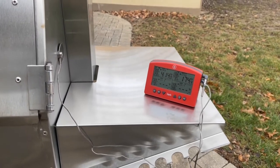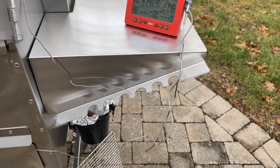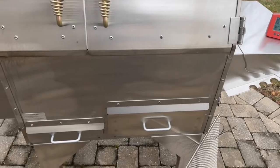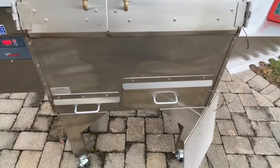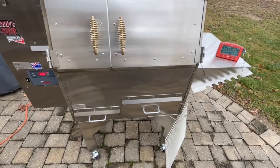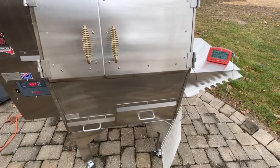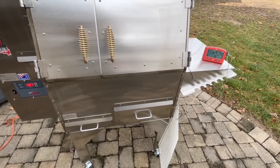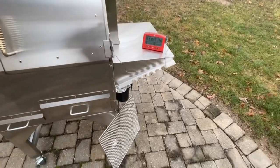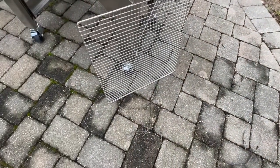The cooker this is replacing is the Weber Smokefire — if you follow my channel you know my thoughts on that. The Weber only had two hooks to hang things. I also have a front shelf add-on coming that I don't have yet, and I'm looking forward to getting it. My last cooker didn't have a front shelf; I could have gotten one but didn't. This one does have that front shelf add-on, which I've ordered.